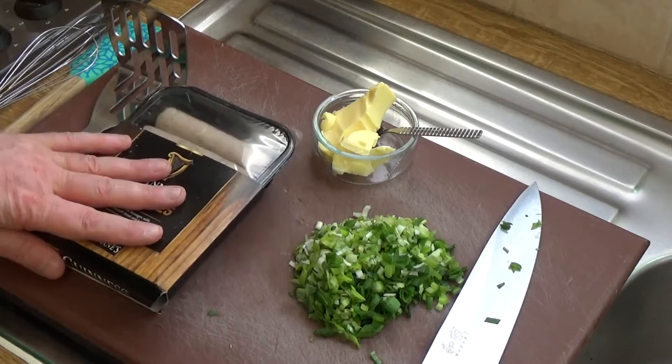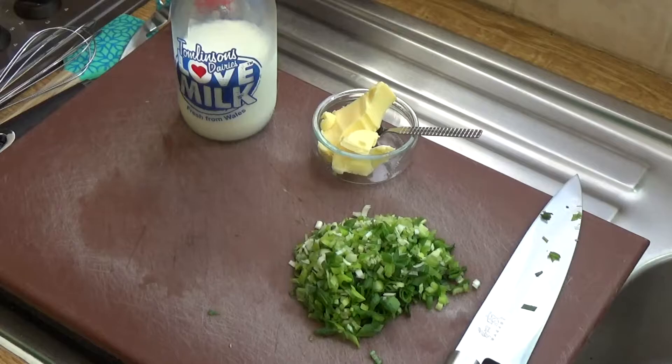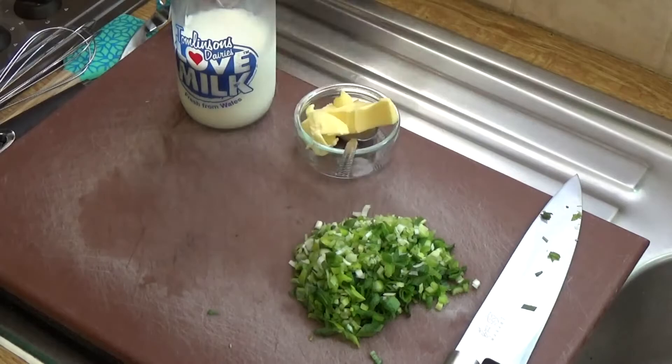Just showing you my shoulder and arm to show you that I'm appropriately wearing the green, which is required on this day of days! I've also got standing by a generous amount of butter and some milk with which to mash my spuds.